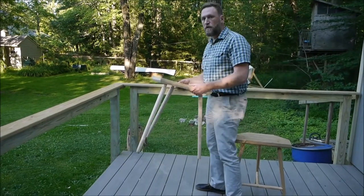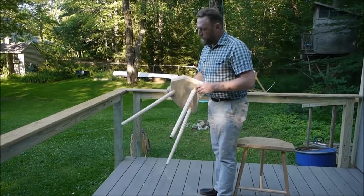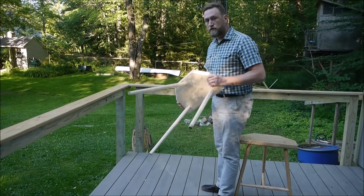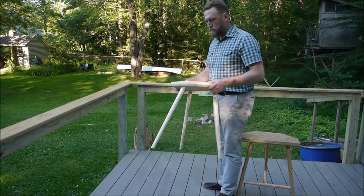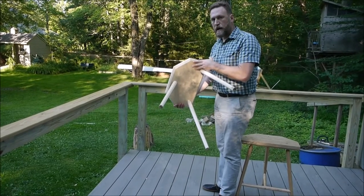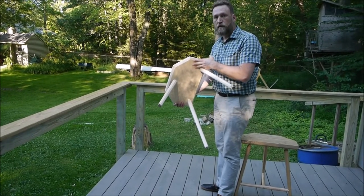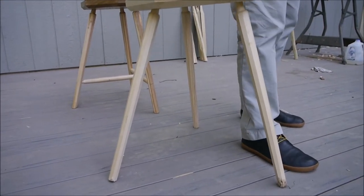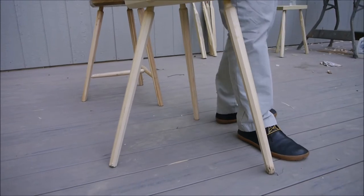So I thought we would try to take a look at this stool and figure out why the legs are moving so much — whether it's due to bad wood choice, poor joinery on my part, too much splay in the back leg, or something else entirely. I'm going to go ahead and put some of my formidable weight on this stool so we can take a look at what happens with the legs.